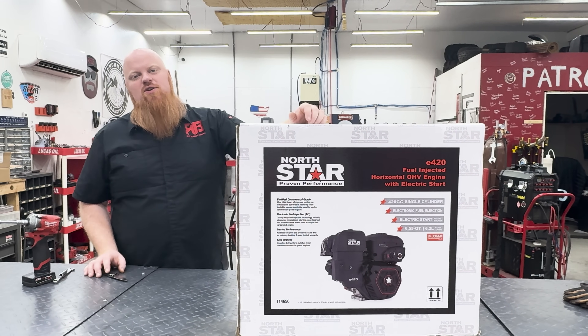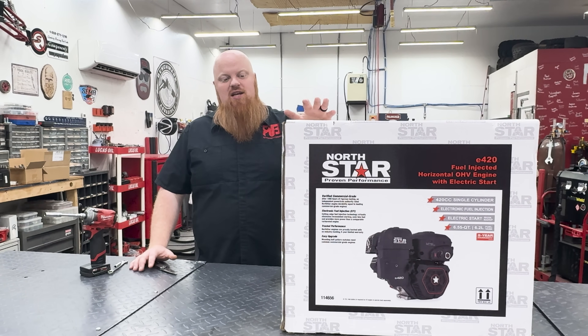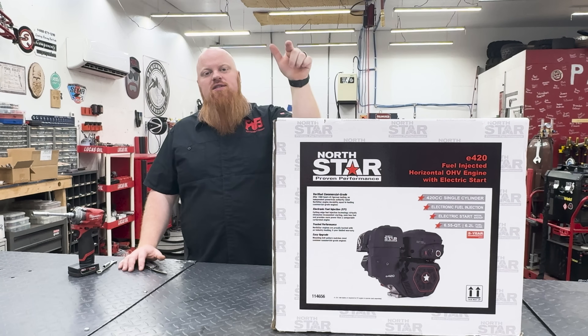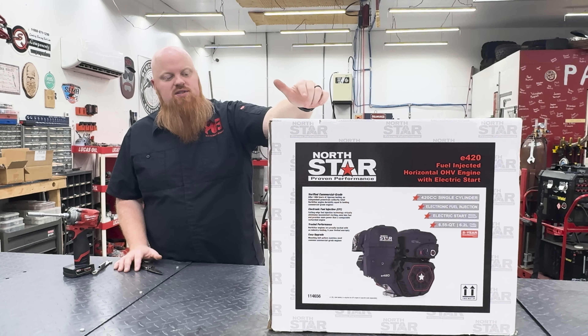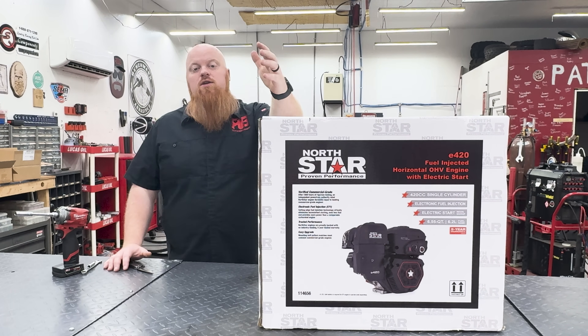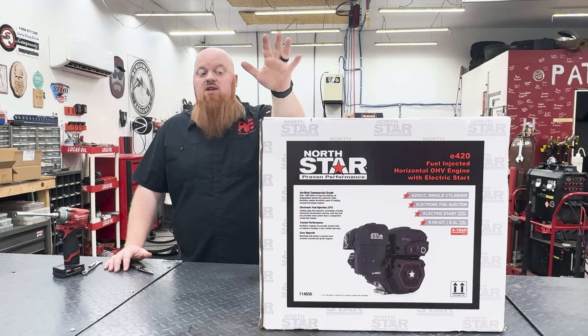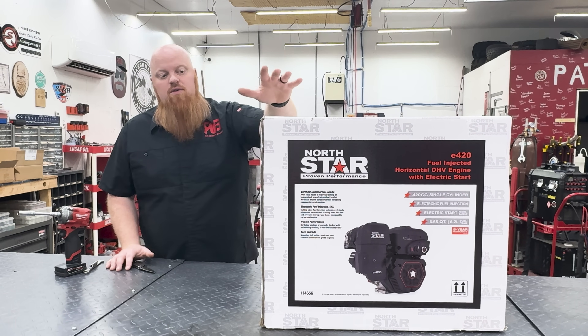Welcome back to Ray Bridge Garage and we have another North Star engine. This is the biggest one I was excited about, the E420. This is an EFI 420cc engine, which is huge because we've been wanting EFI forever — we've been messing with superchargers and you can never quite get the fuel right. So I'm hoping this will be our answer to videos like that.